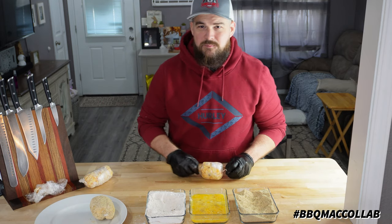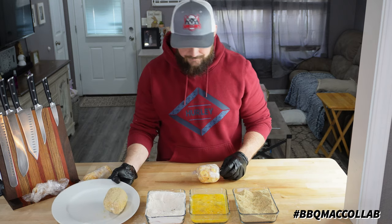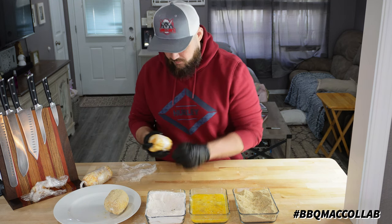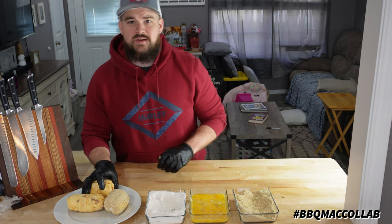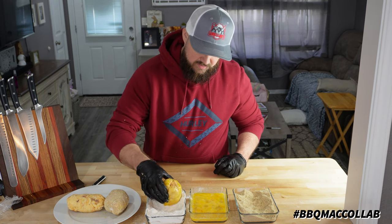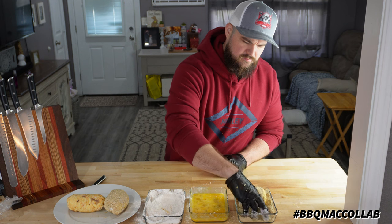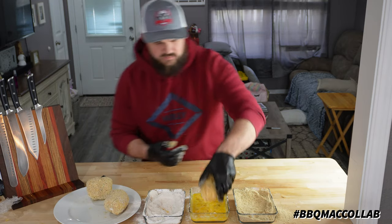I did one as practice already — see how it turns out, got it all wrapped up. I'm going to be doing a double bath of egg. After getting them all unwrapped, you go egg first, then some flour, back to the egg, and into the breadcrumbs. Let's get this one knocked out.